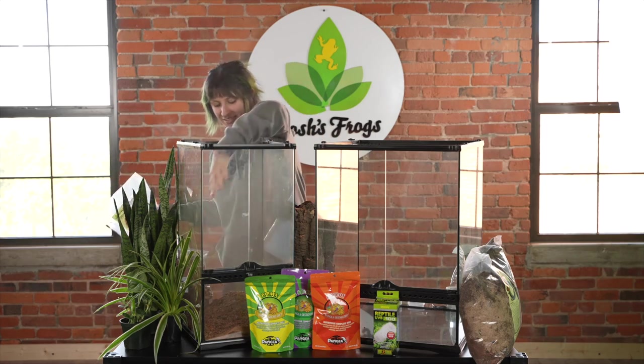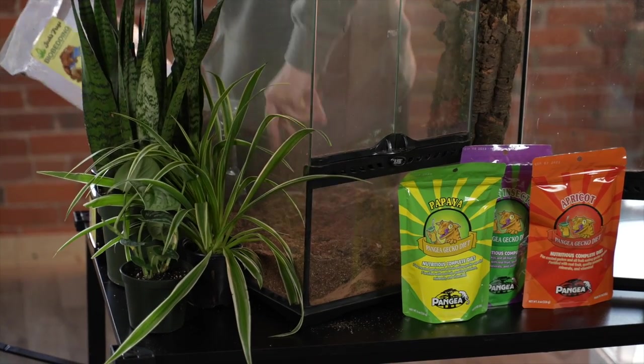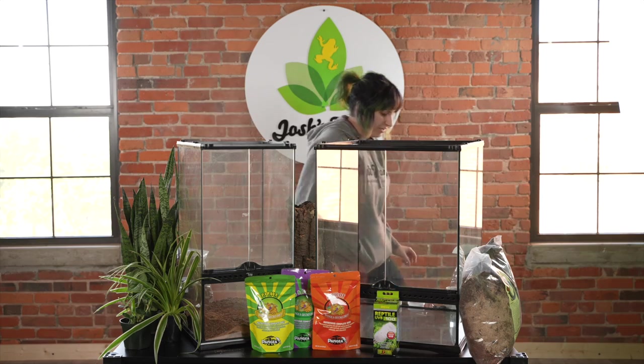All right, spread that around a little bit. And then I'm going to do the same thing with the bigger one.